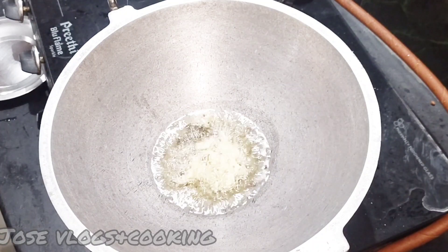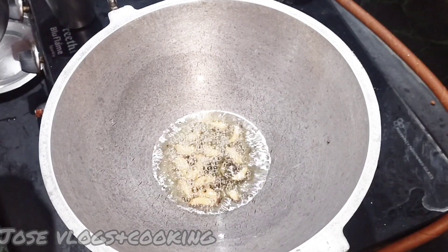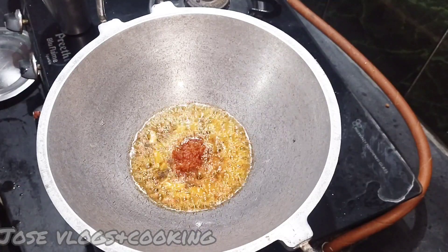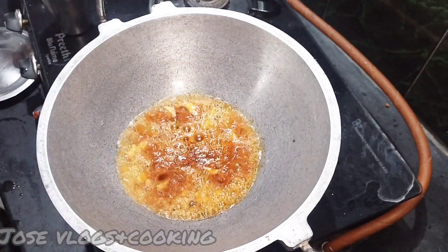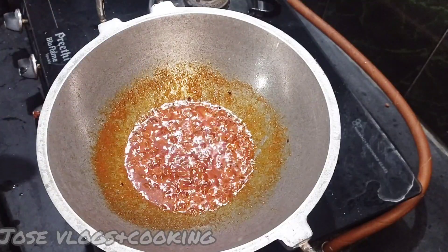We are not going to use a different recipe. Put the paste in the recipe.